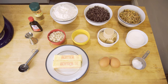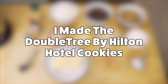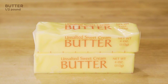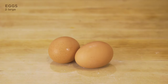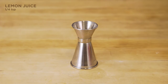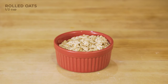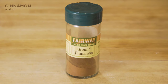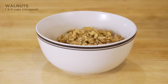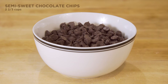I've got all the ingredients laid out here. We have half a pound of butter, three quarters cups of sugar, three quarters cups of brown sugar, two large eggs, one and a quarter teaspoons of vanilla, a quarter teaspoon of lemon juice, two and a quarter cups of flour, a half a cup of rolled oats, one teaspoon of salt, a teaspoon of baking soda, a pinch of cinnamon, one and three quarter cups of chopped walnuts, and of course two and two thirds cups of semi-sweet chocolate chips.